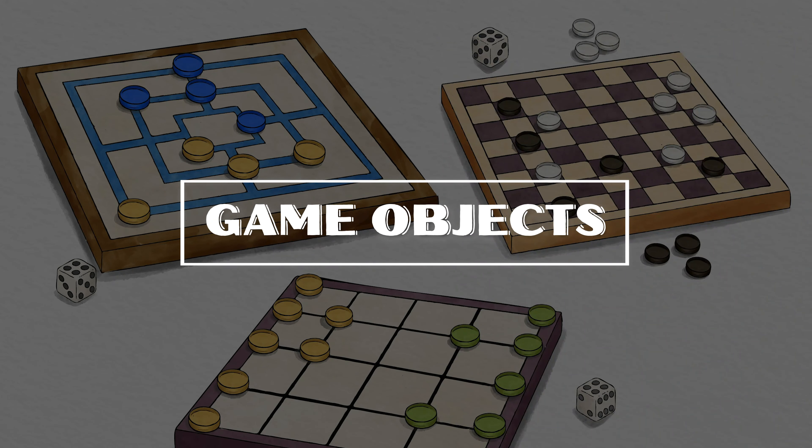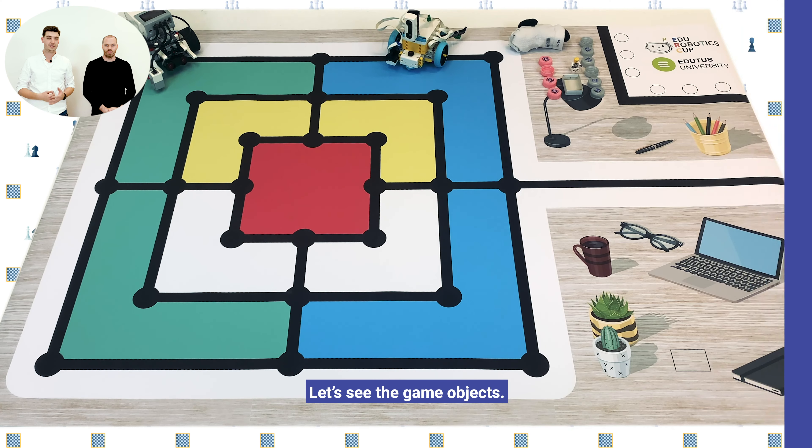Hello everybody, I'm Adam Flieber and this is my colleague Cornel Jambor. We are the head judges of the Edu Robotics Cup 2021-2022 season, and we want to introduce the Kids Age Groups challenge.